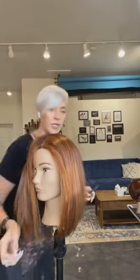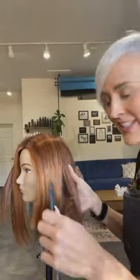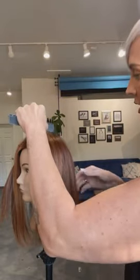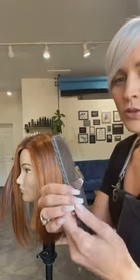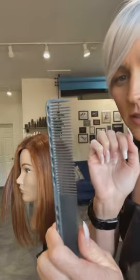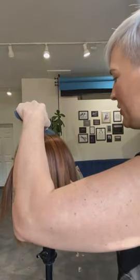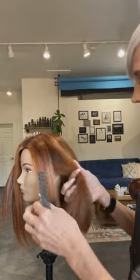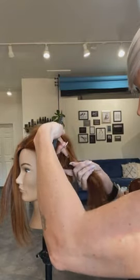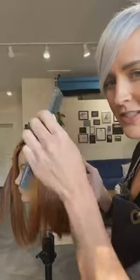I'm going to repeat that on the other side — from the high point of the head down to behind the ear. If you ever have trouble sectioning, I like to take a comb that has a single tooth end. I like to take my index finger of my opposite hand and place it underneath right where I want the comb to go. So I want the comb to end up here, so I place this opposite finger there. For some reason it's then easier to connect this hand to that hand.